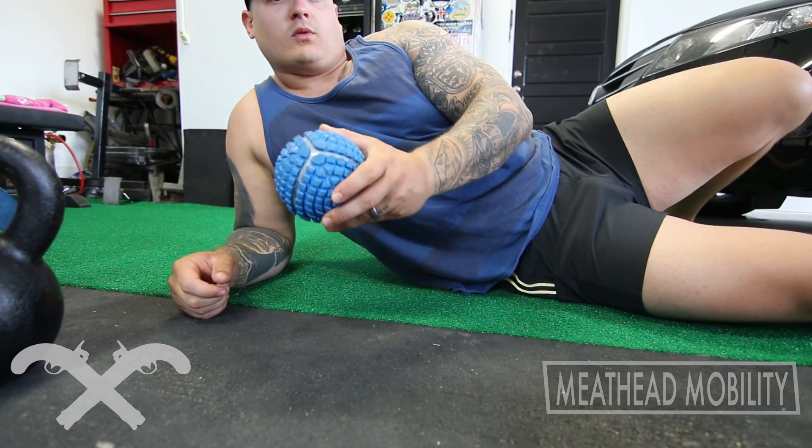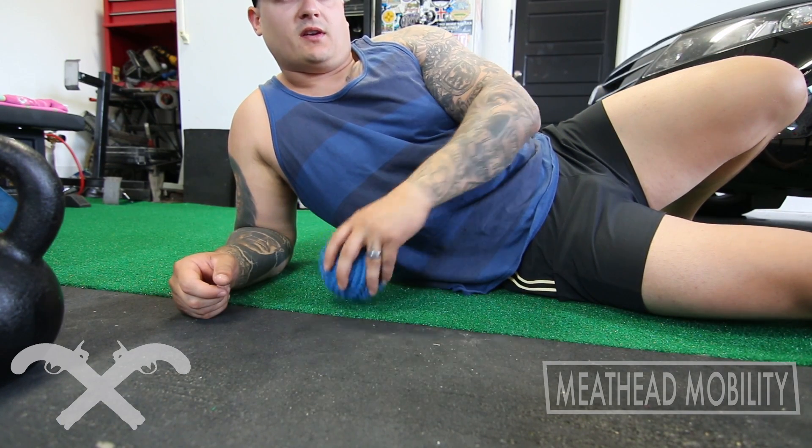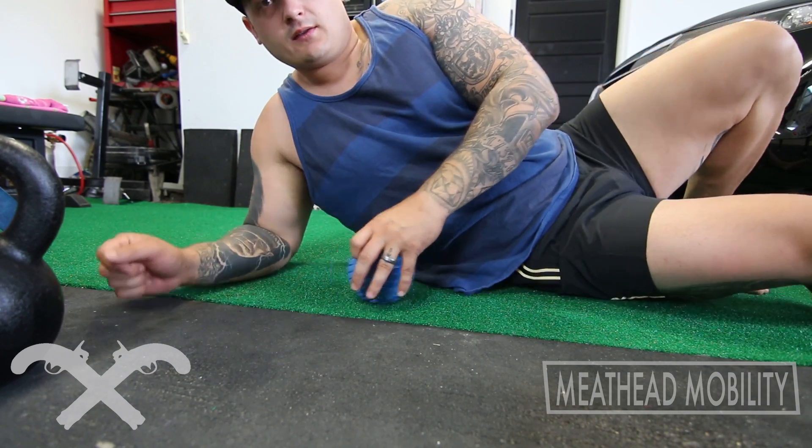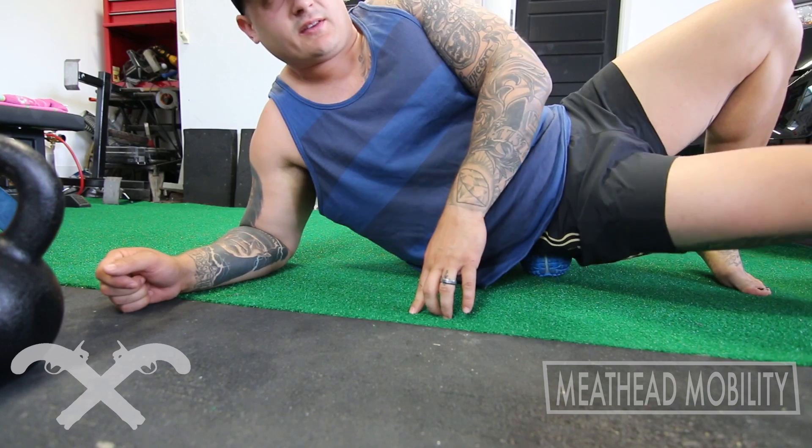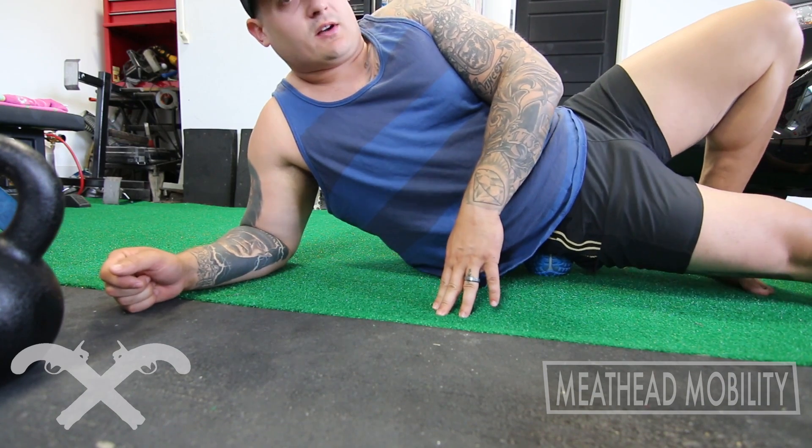I'll show you how I'm getting into it. What we're going to use this for today is the glutes and trying to get into the lats. For the glute, I have issues in the high glute right there in the side of the hip. It's basically sitting on it in this direction.